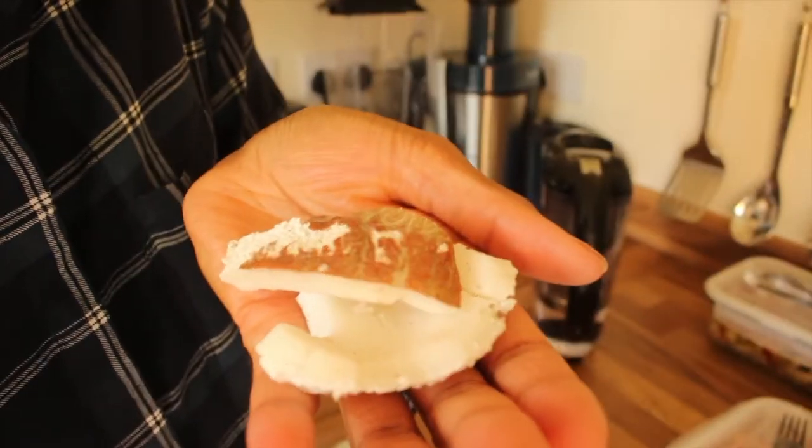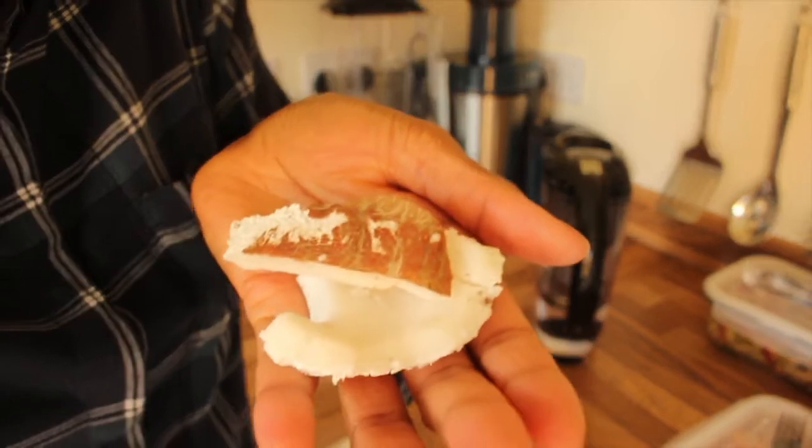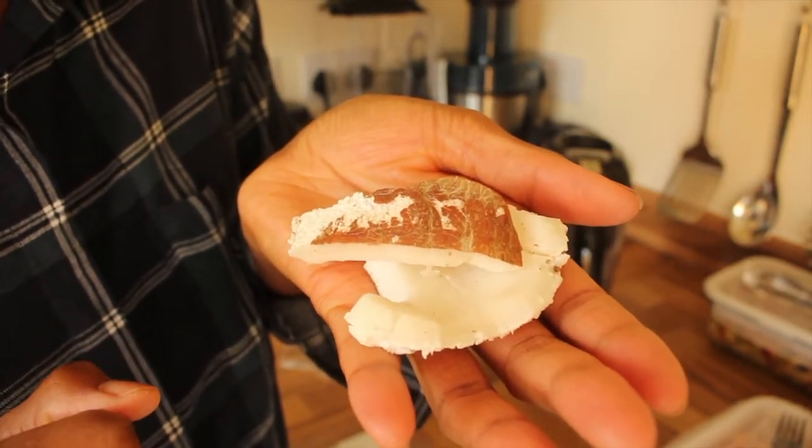Hi guys and welcome back to our channel. For the sake of this being a very quick video, I'm just gonna talk to camera, so hopefully you can hear me. I'm just gonna quickly show you today how to make your own coconut milk.